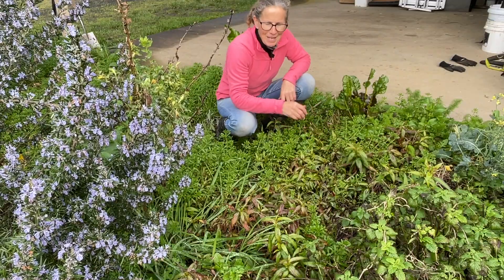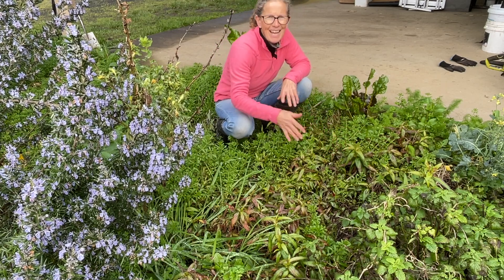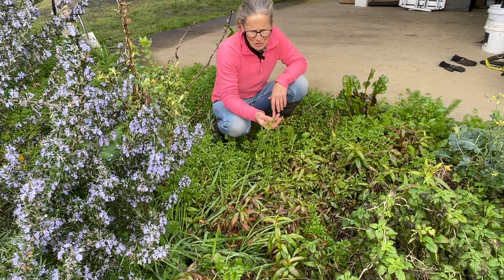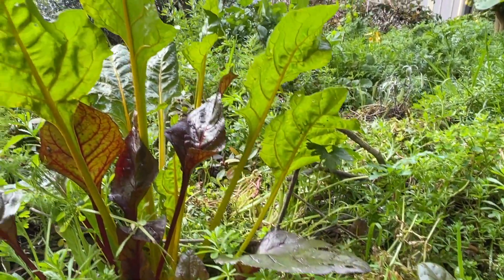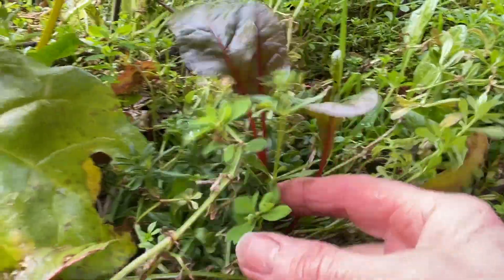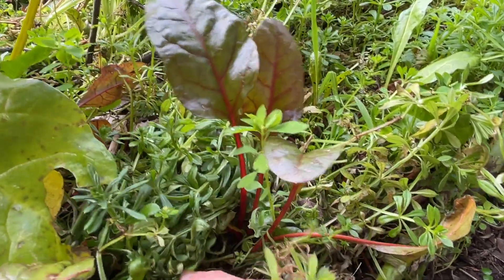The fact that I've still got Vietnamese mint really shows what a mild winter we've had. Usually it's been so cold that this has just been wiped out and then it regrows again from the roots each season. I think the mild winter has contributed to the problem I've got with these cleavers which have taken over this space. While I do have some Swiss chard growing here, a lot has been struggling to get through all these cleavers and I've had to keep pulling this out and use it as a mulch to get some of these plants going.